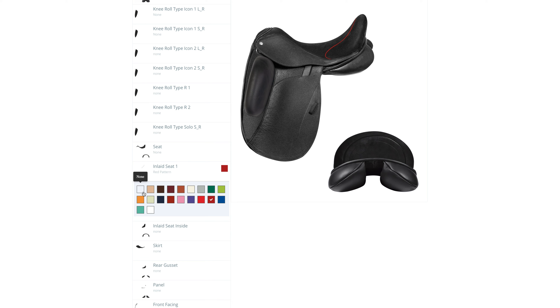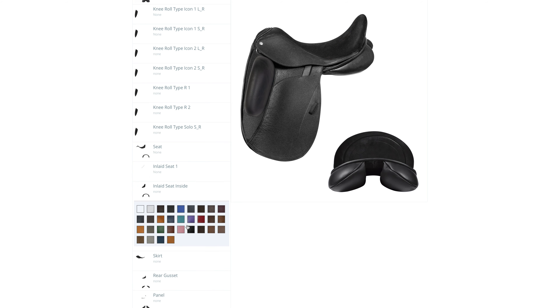For the Inlaid Seat, the skirt, the rear gussets and flap, you can pick from the selected leather options.